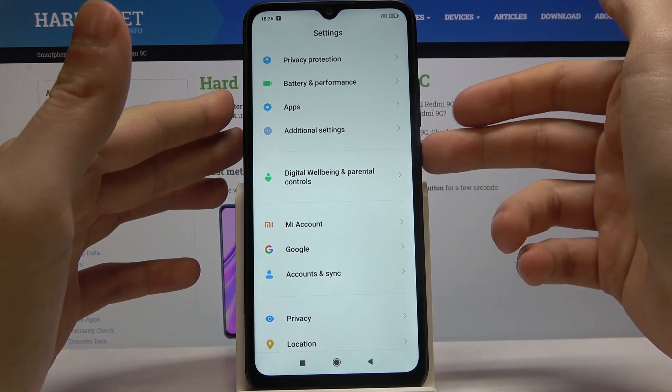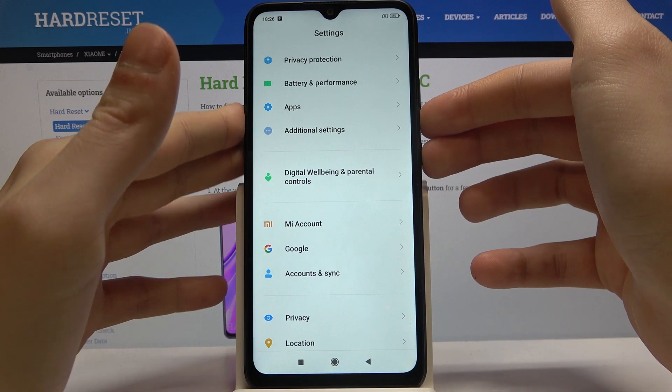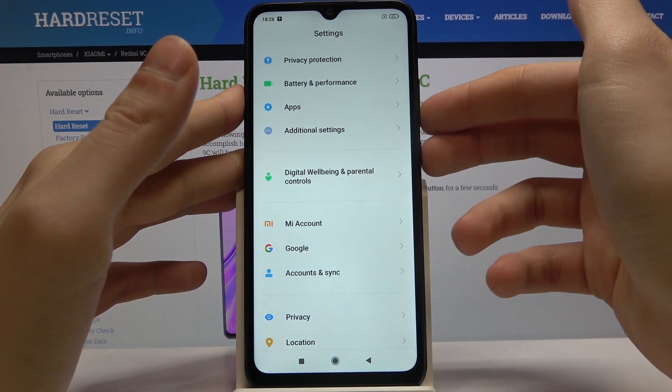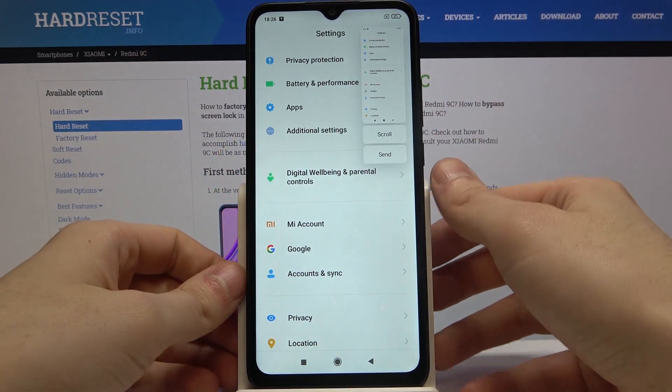What you have to do next is hold down the combination of the power key and volume down for about a second or half a second to take a screenshot. Let me show you one more time — power key and volume down at the same time, and that's how you take a screenshot.